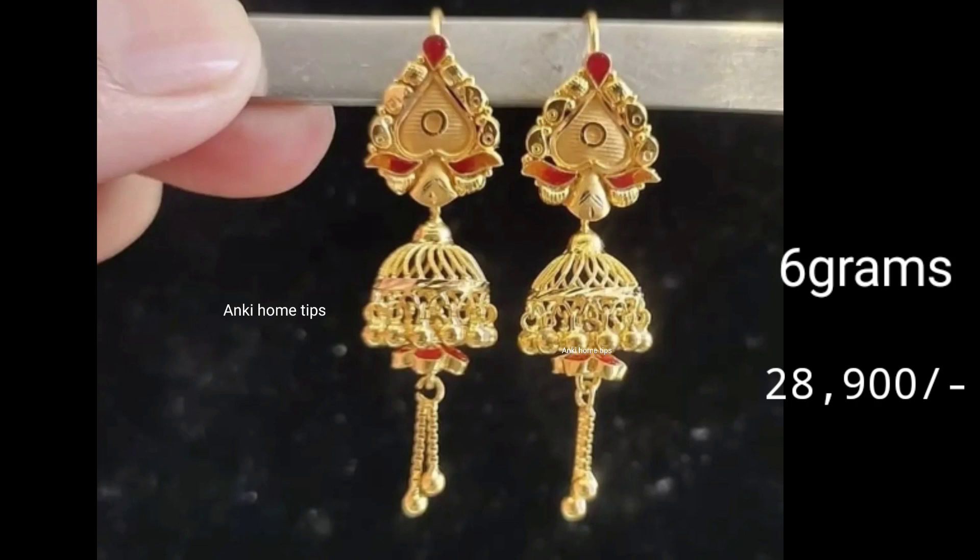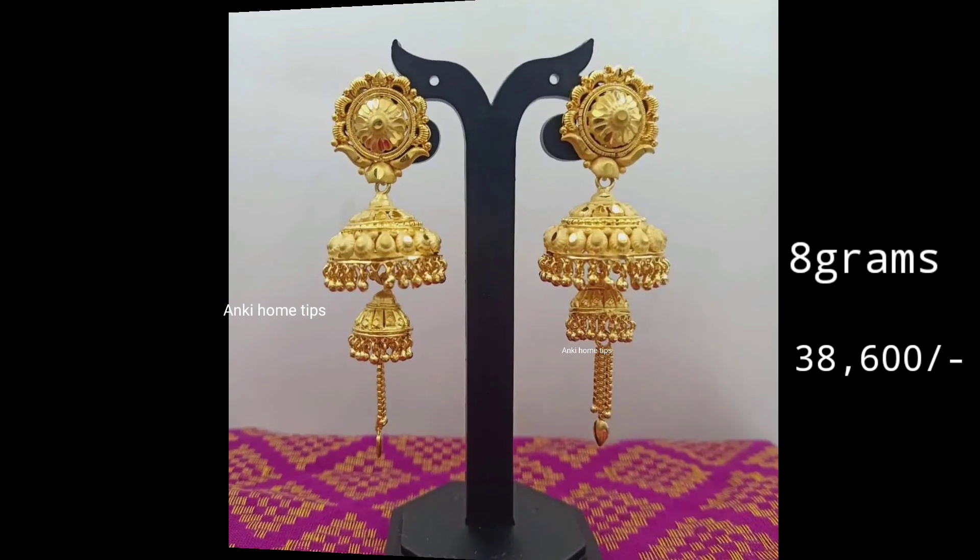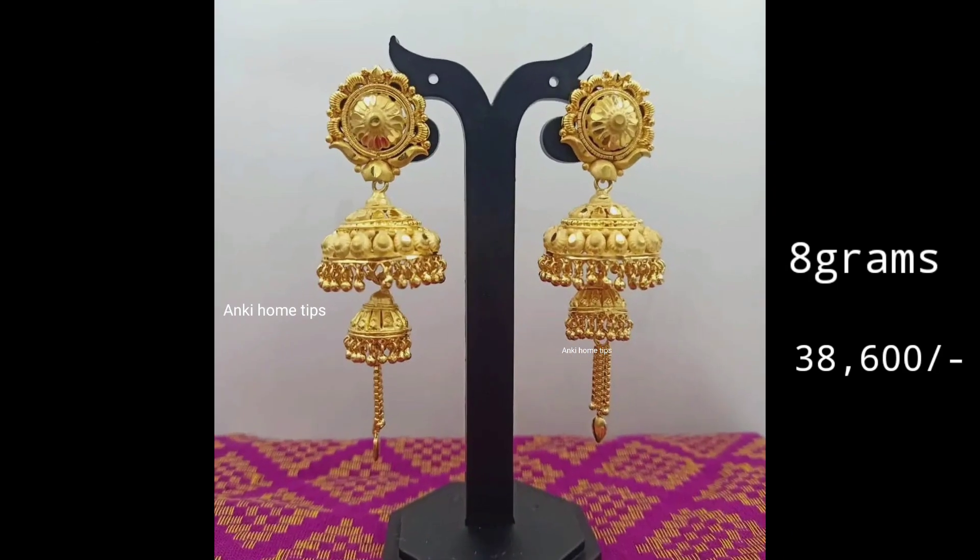Hi Friends, Namaste! Today we are going to share a beautiful gold earring collection in this video. This video features a very nice and unique design.